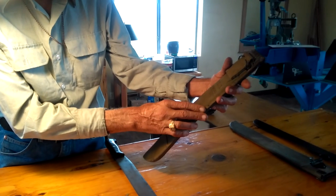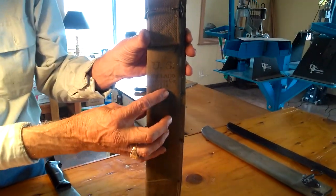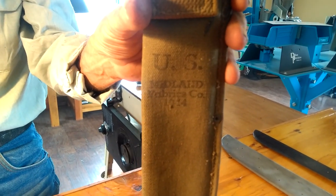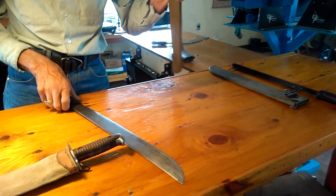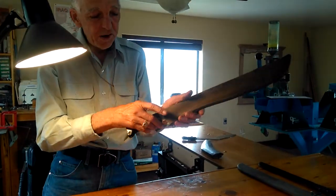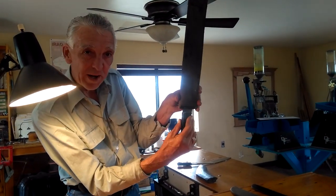Here is the sheath that would have gone along with this machete. This sheath is Midland Fabrics, dated 1944 — canvas, flexible. You can tell the sheath has shrunk a little bit over the years, as the machete will not go all the way in.